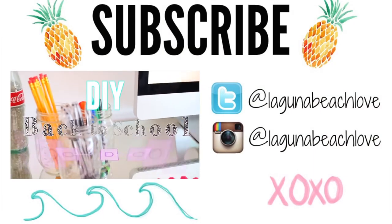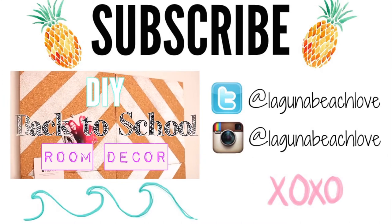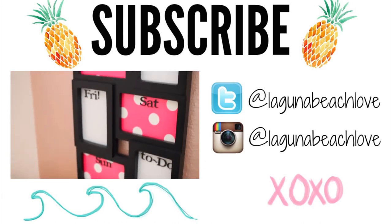I hope you guys enjoyed this DIY video. Don't forget to subscribe if you haven't already, and follow me on Twitter and Instagram — both will be linked down below. Check out my channel for more DIY videos. Thank you so much for watching and I'll see you in my next video. Bye!